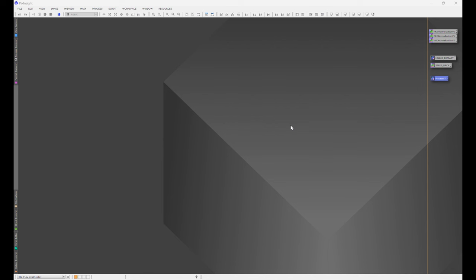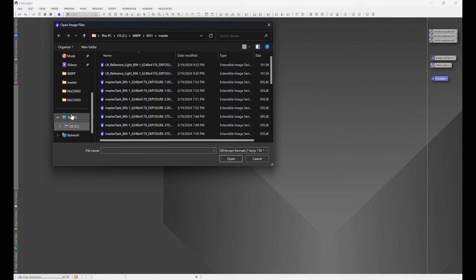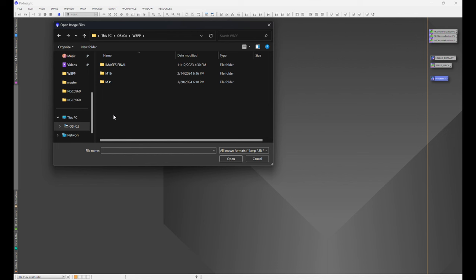To get started, we're going to open our master file. This is located in the output directory you specified within WBPP. We'll navigate to File > Open and go to the folder with our master files — in this case, M31. Your WBPP output folder might look different than mine. WBPP gives you registration files, log files, and all kinds of files that you don't really need. They're very large and take up a lot of room — I just delete those.